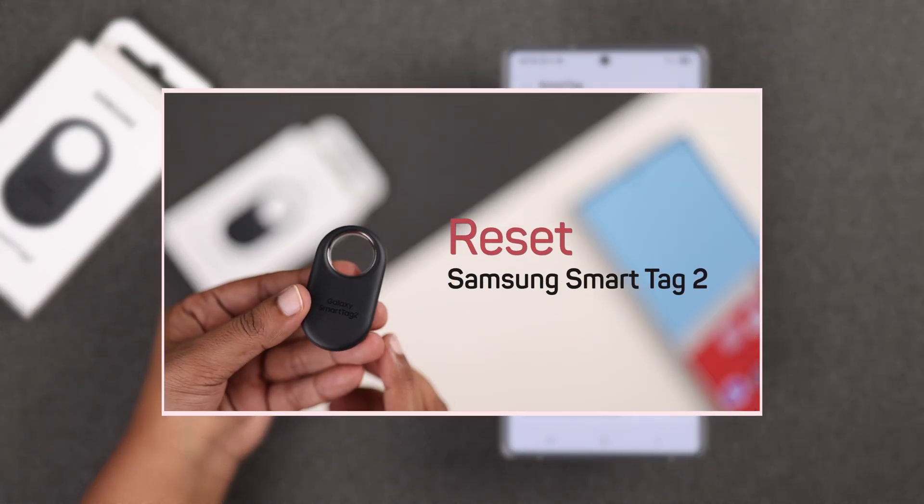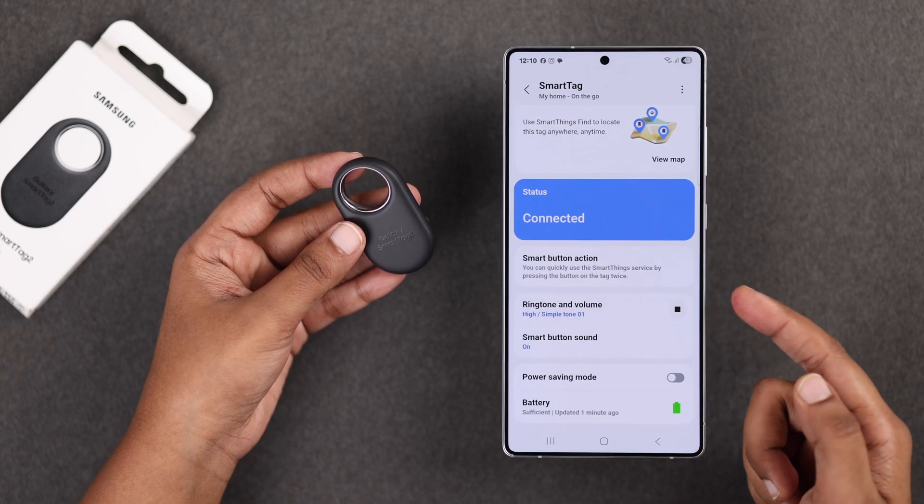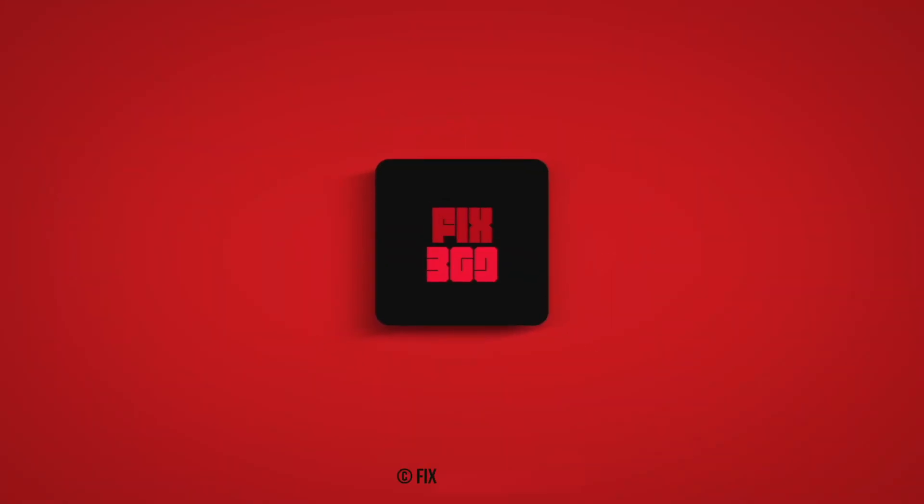If you run into any pairing issues, check out our dedicated reset guideline — it will help you fix any setup problem. I hope this guide helped you a lot. Thanks for watching.